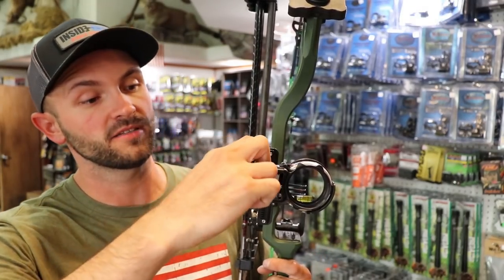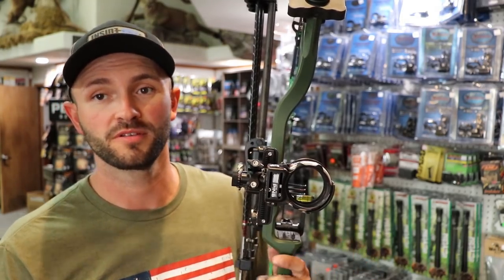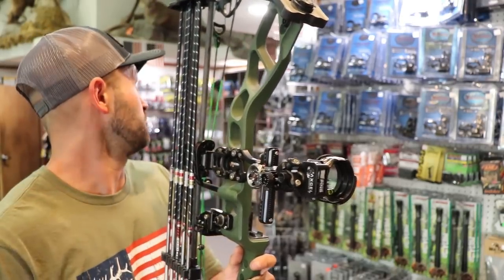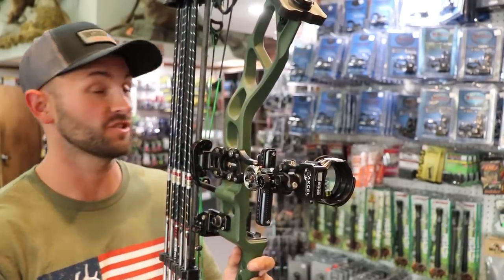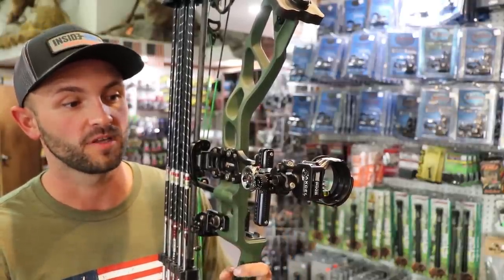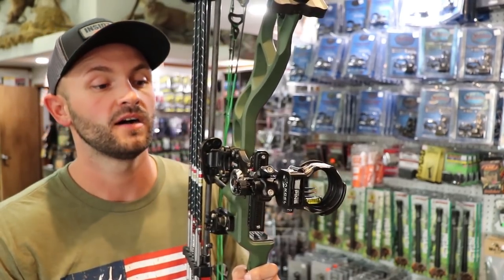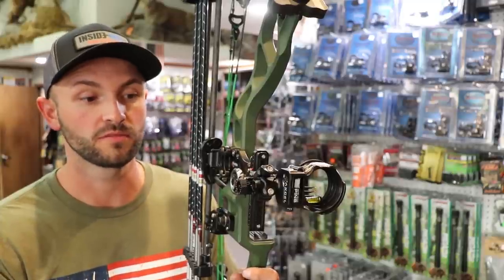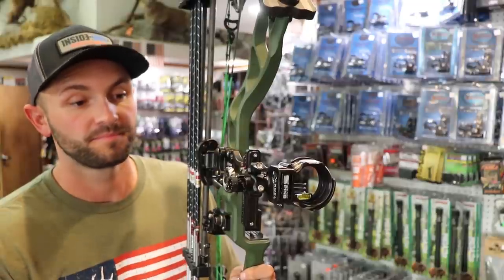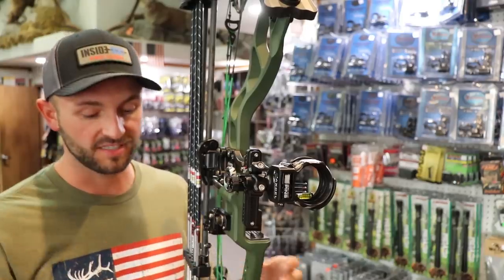We've sold a ton of them already and they are hard to get, so if you can find one I'd jump on it. We're keeping a few in the shop right now because it's been so hard to keep sights on the shelf, so we're not really shipping these at the moment. We should be getting more hopefully sooner than later — I think this is going to be a really popular sight.